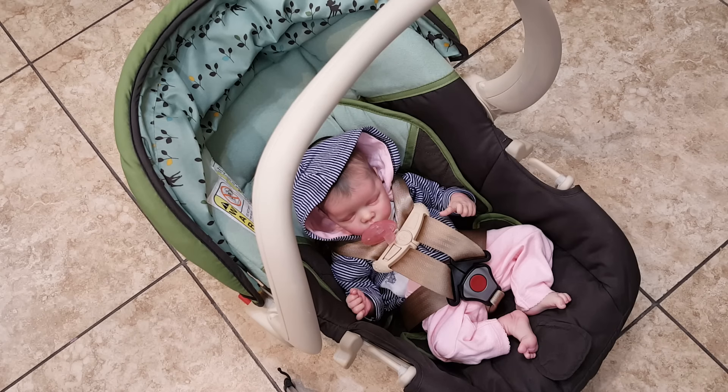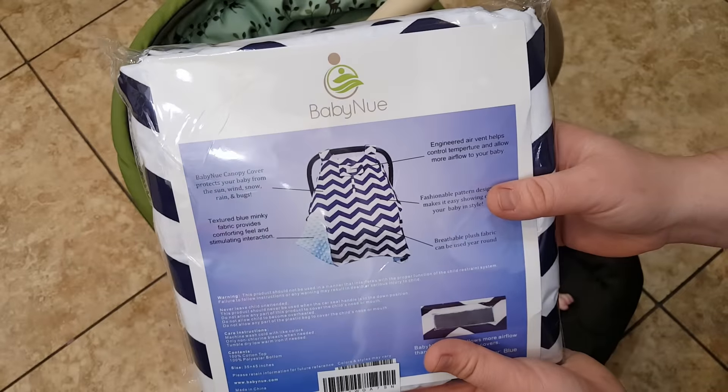Hey guys, so I'm going to be reviewing a product that was sent to me, and for doing the review they gave me a product to keep for myself. It's from this company called Baby New.